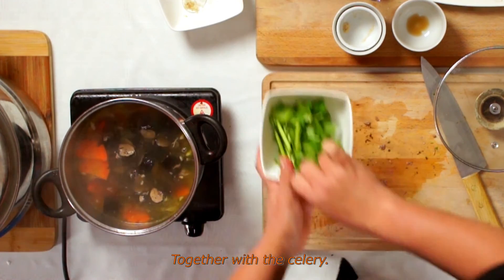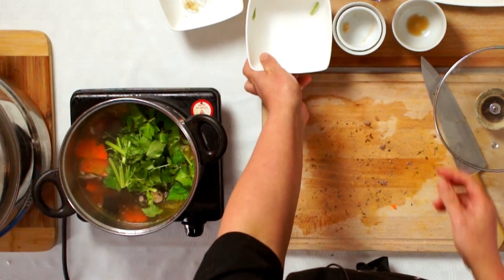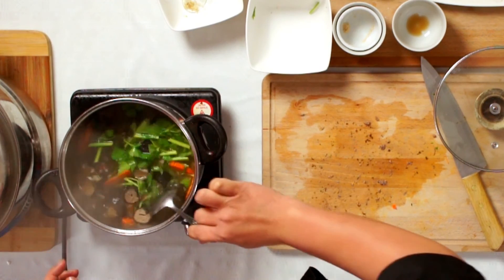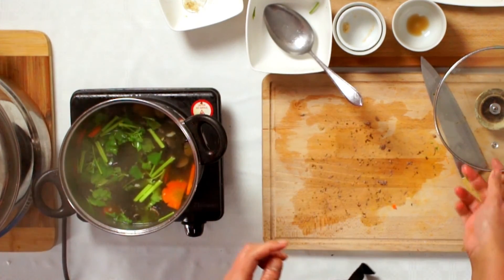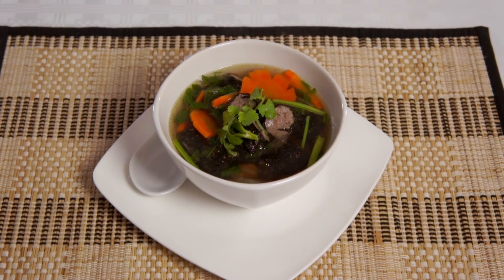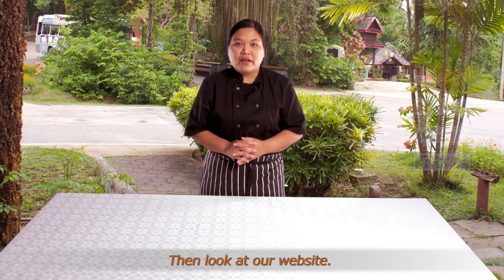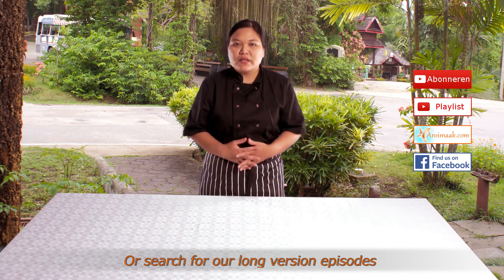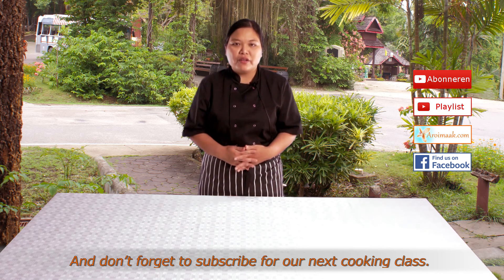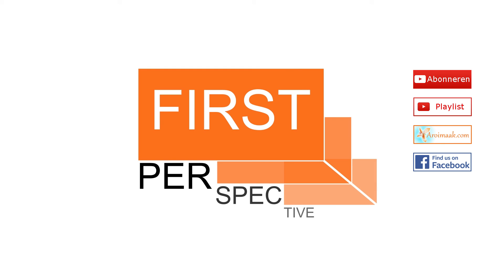Together with the brek zöderlei. Stir through and then it is ready to serve. Would you like to read everything again, or did it go too fast? Go to our website or look for our longer episodes. And don't forget to subscribe for our next cooking list.